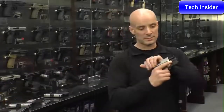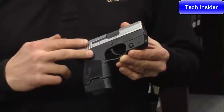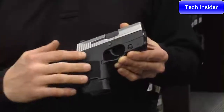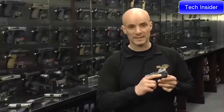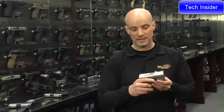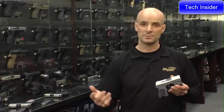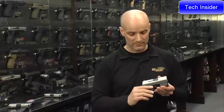The other version the 290 380 RS comes in is the two-tone with a laser built into it. Of course, you can take it off, and by simply indexing my finger straight, I can activate the laser either on the right or the left. All the 290 family comes with Siglight night sights — the standard sights we have on our 226 or our 229 or any of our other guns.